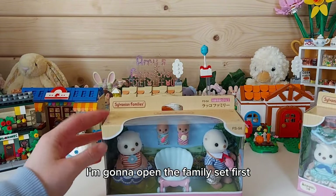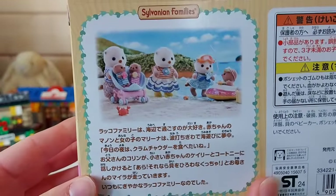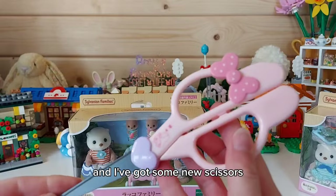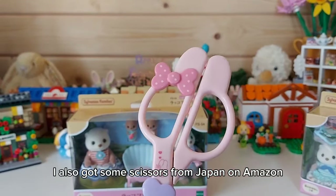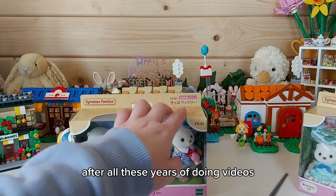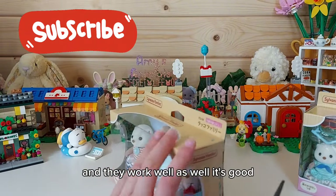I'm going to open the family set first. You can see it's got a storybook on the side there. So let's open them - I've got some new scissors. When I pre-ordered these I also got some scissors from Japan on Amazon, My Melody ones, they are so cute because I needed some pretty scissors. After all these years of doing videos I decided I need to get some pretty scissors for my unboxing videos, and they work well as well - that's good!